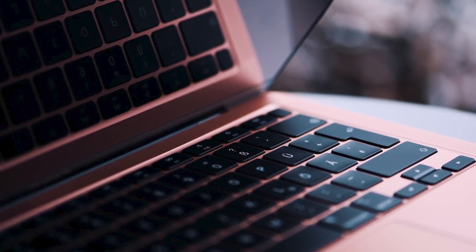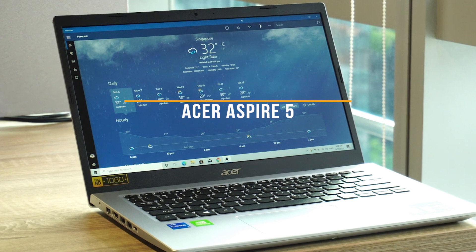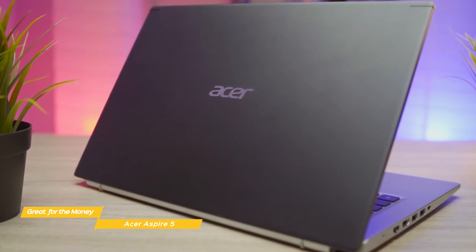This brings us to the Acer Aspire 5, our choice for great laptop for students for the money. The Acer Aspire 5 has everything a student looks for in a day-to-day laptop at an affordable price with plenty of good features. It's quite versatile when it comes to media and everyday tasks, and it even has a very good battery life. The Aspire 5 is actually a quite nice looking understated machine with a few design flourishes.